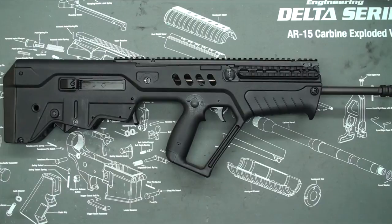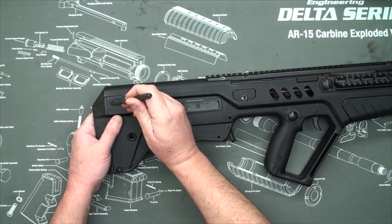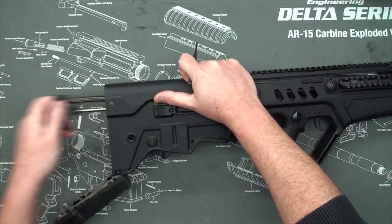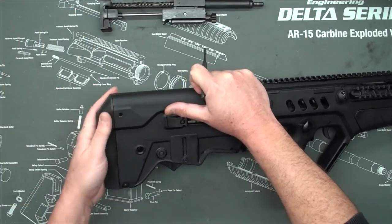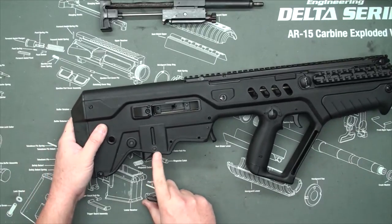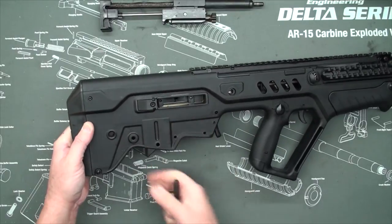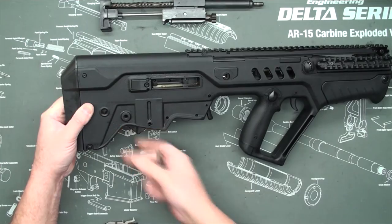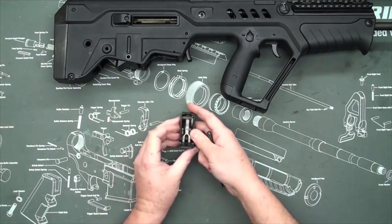First, we need to remove the Tavor's recoiling system. We do this by popping out this pin here. Remove the recoiling system — you can put that aside for now. Then, to remove the trigger pack, we pop out these two pins here. The trigger pack will just fall out. You can put the Tavor aside as we're going to be working on the trigger pack.